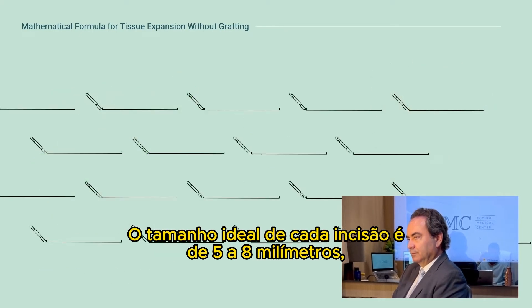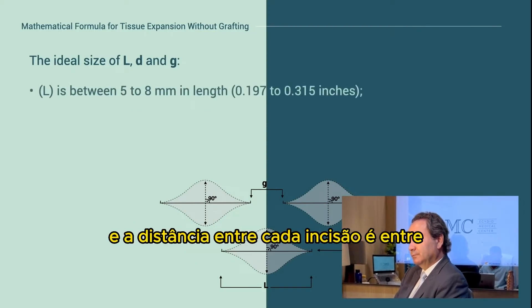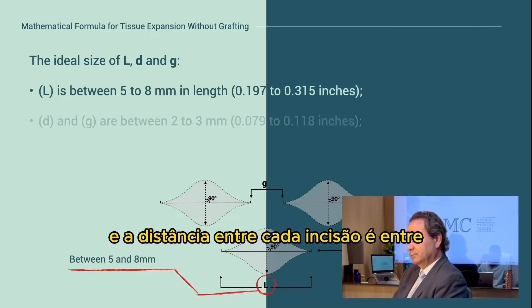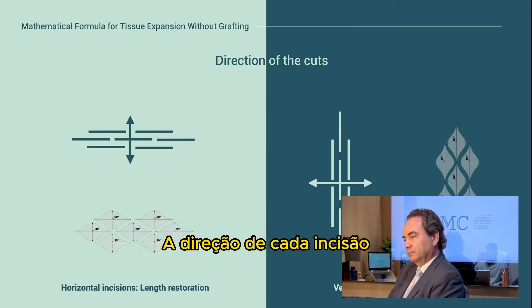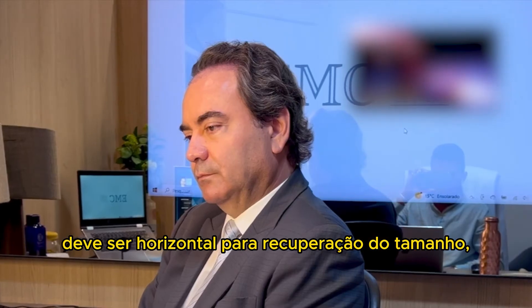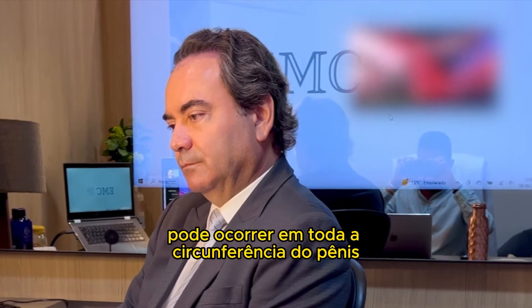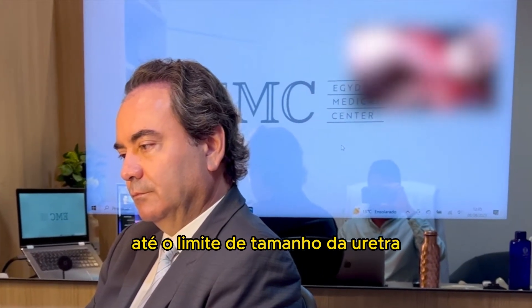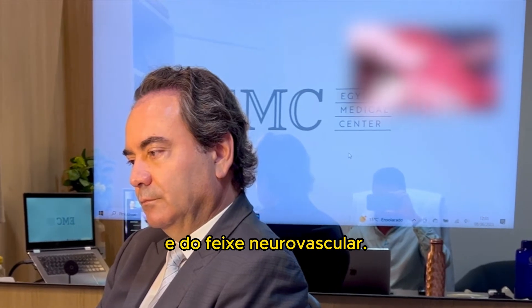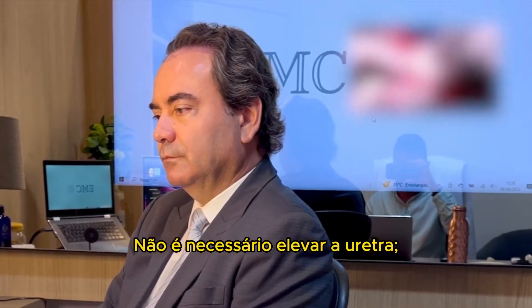The ideal length of each cut is 5 to 8 millimeters and the distance between each cut is around 2 to 3 millimeters. The direction of each cut must be horizontal for length restoration and vertical for girth. Tissue expansion can occur anywhere on the circumference of the penis to the maximum length of the urethra and the neurovascular bundle. You don't have to elevate the urethra.